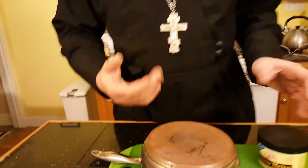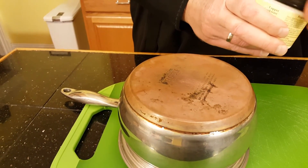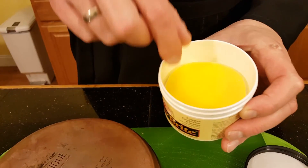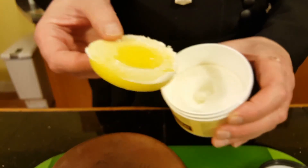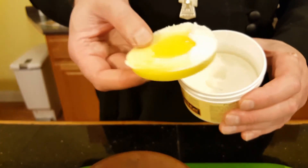If you have some copper bottom pans, you know it's kind of hard to keep them bright and shiny. Over the period of years they will turn into something like what we have here. This product, Penny Bright, is actually like a paste and it comes with a little sponge inside. The product itself has almost the consistency of a toothpaste.